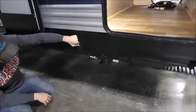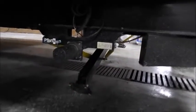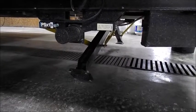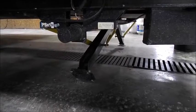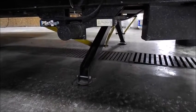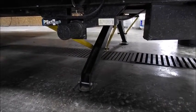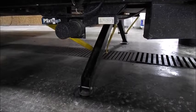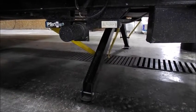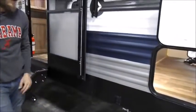Electric stabilizers — this does not level the RV. You level the RV side-to-side and forward-to-back first. Put blocks under these so you aren't sticking them in the mud. You run it down until it cuts out, just like so. Then once that clicks, you're able to lift those back up.